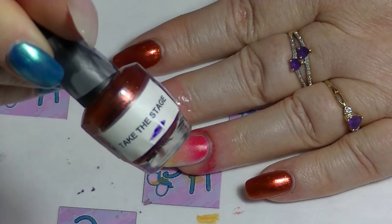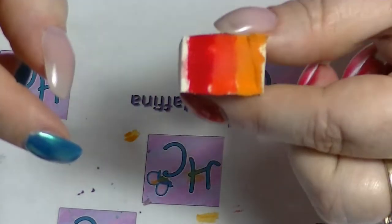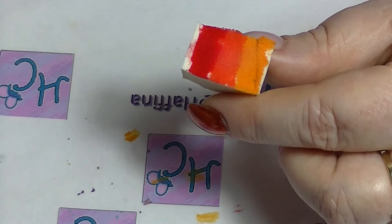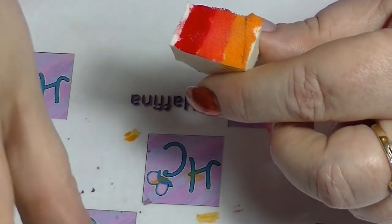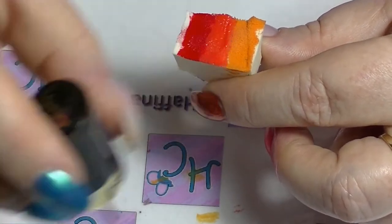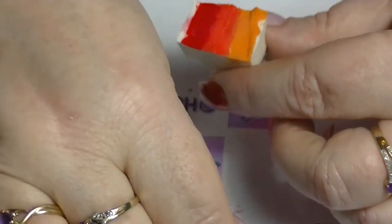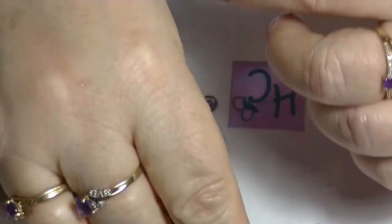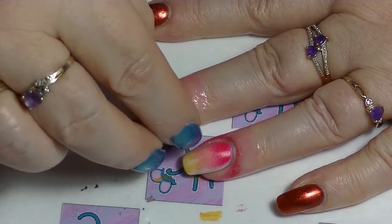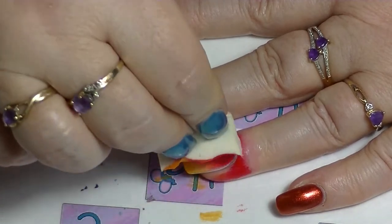I have Take the Stage from OPI, then on a latex-free sponge I used Essie's Snap Happy, Butterfly from Revlon (the orange one), and the lighter orangey colored one is Sunflower from Natio, which is an Aussie brand. Just paint them in stripes on the sponge and then dab dab dab on the two middle nails, keep doing this until I have a look I like.